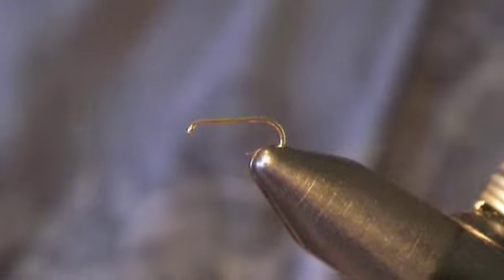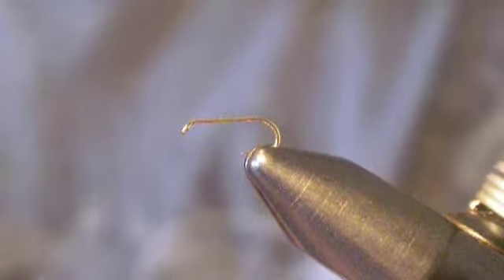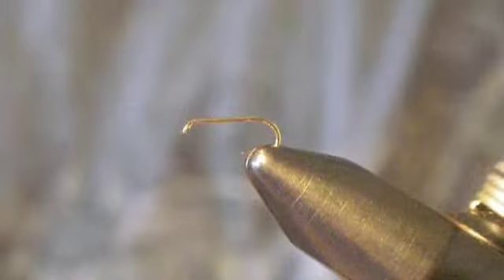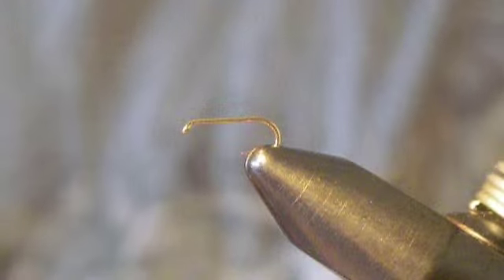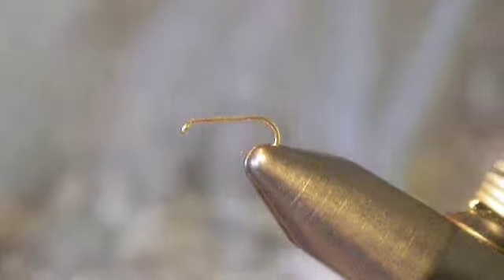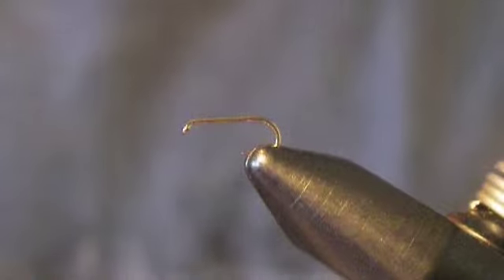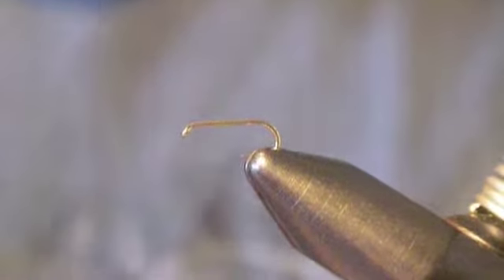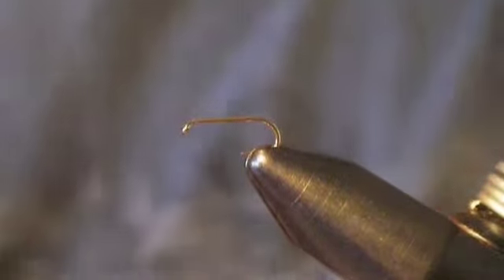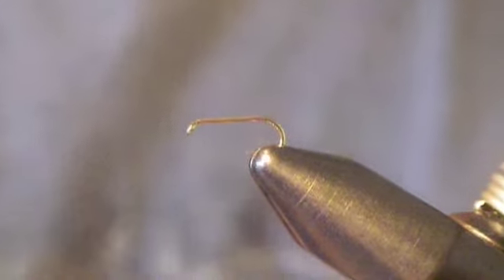This fly we're going to tie is going to be a very, very small fly. It might be kind of hard to see, but I've zoomed in as well as I can, so hopefully that'll help a little bit. This is what's called an RS-2 — it's a little tiny mayfly emerger, and I'm tying it on a size 18 dry fly hook. I'm going to tie this one in gray, so I've got gray thread. It's a pretty simple fly, but it's small, so you really have to be particular about how you tie it.